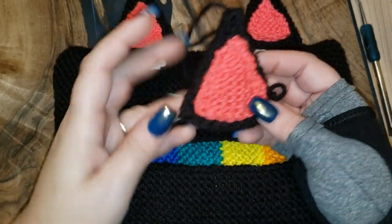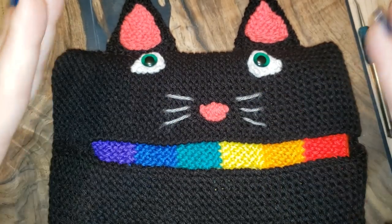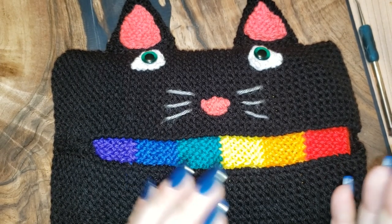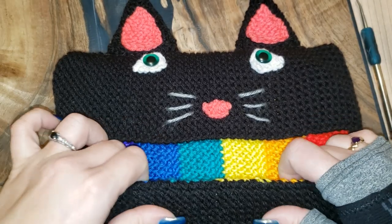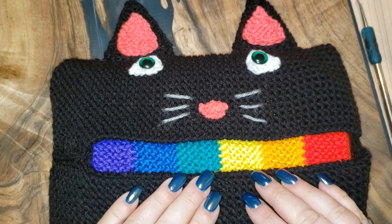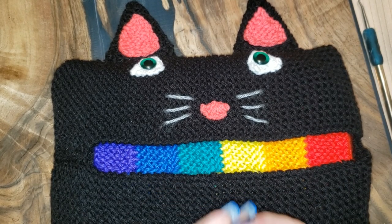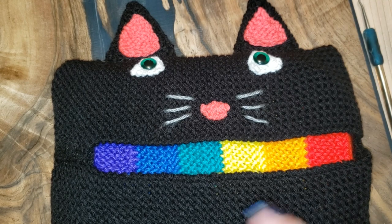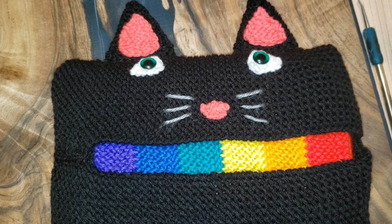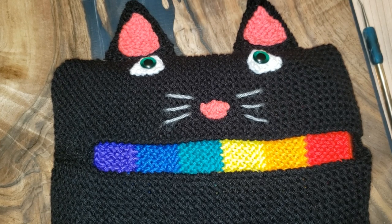Let's do the rundown: ears — do four of the black pieces, two of the pink pieces, stitch them together. Two for the eyes, one for the nose, sew your whiskers, build your body, make your scarf. I'll have this written up as well since I went through it a little quick, and I'll have a link to Tutelet's video on how to make the striped blanket — that's the same technique I used for the scarf. As always, if you have any questions feel free to message me on Facebook; just search Love to Loom. Happy looming, guys — bye!